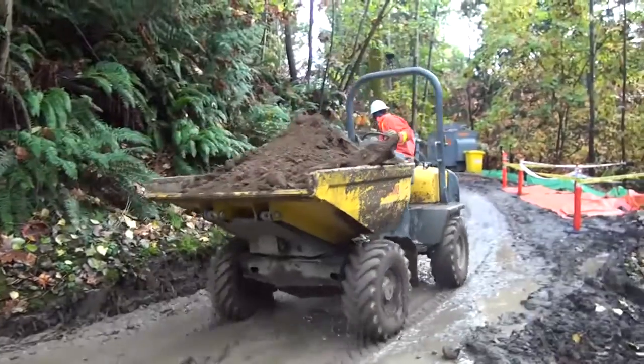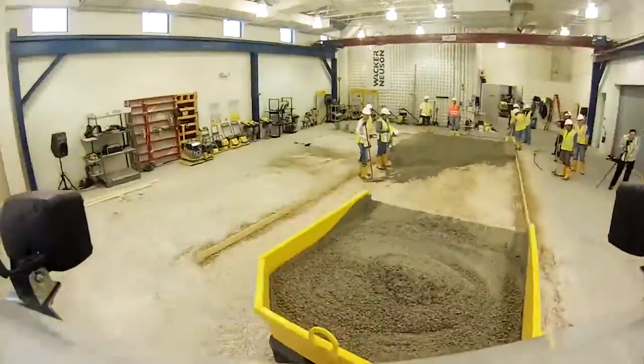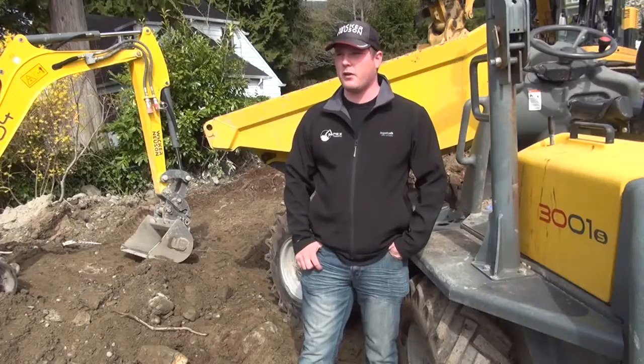Wacker Neuson dumpers are great for dirt, gravel, and even concrete. We moved 350 yards of blast rock in a day.